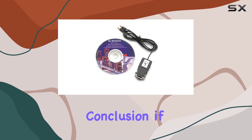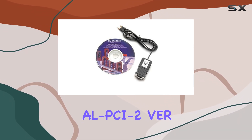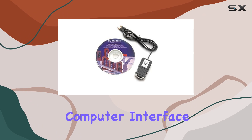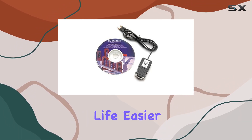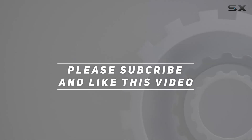In conclusion, if you're looking to optimize security management through enhanced connectivity and streamlined data retrieval, the Alarm Lock AL-PCI-2VR 3.01T3 Personal Computer Interface Cable with Software is a top contender. It's designed to make your life easier while ensuring your security measures remain top-notch. Check out the video description for an updated price, and thank you for watching.